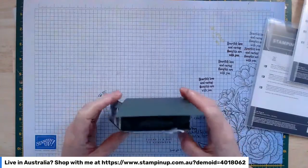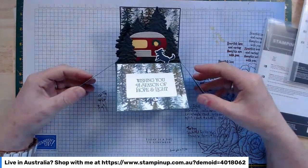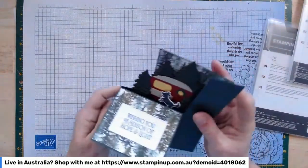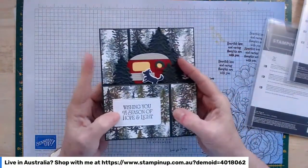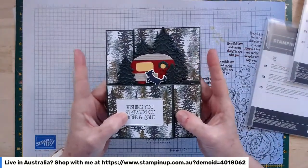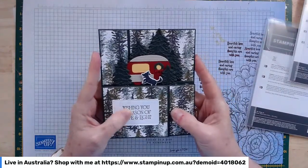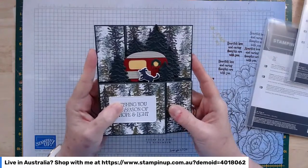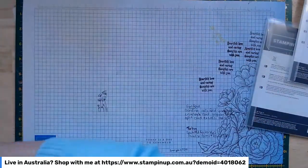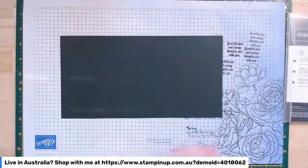So this is the card I'm going to make. It's a little pop-up box card. As you can see, it sits up like that when it's on display and it folds flat this way. For this particular size, you will need a six-inch square envelope to post it. I'm going to cut the box itself for you and I'll show you how to do it. The cutting and scoring is the important bit.